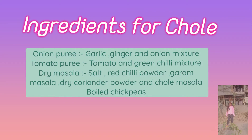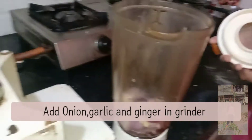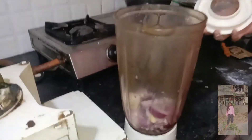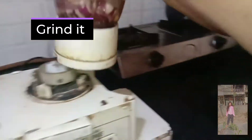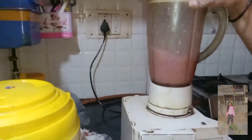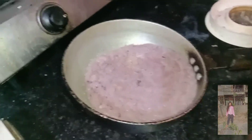Now we will work the dough again and mix it well. We will knead the dough once more because we want it properly incorporated.